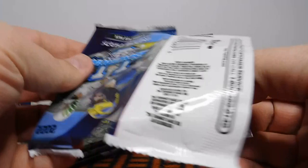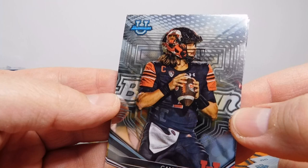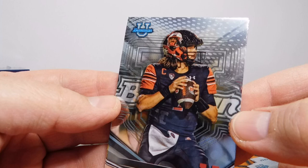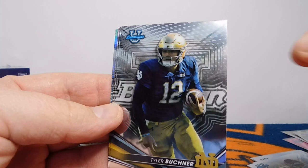Oh, here's my guy — my PC guy, Cam Rising. Two-time Pac-12 champion quarterback, and I love this picture. So that right there is a picture of Ty Jordan. He was a running back, Pac-12 Freshman Player of the Year in 2020 — just had a magical season as a true freshman. Unfortunately he passed away the day after Christmas 2020, and they've been paying honor and tribute to Ty Jordan. Really happy to have the card and that helmet, which was a special tribute to him last season.